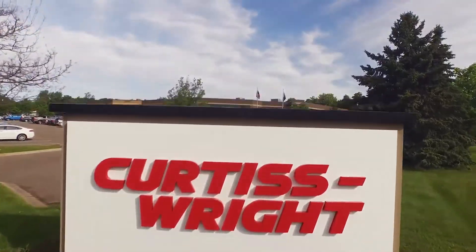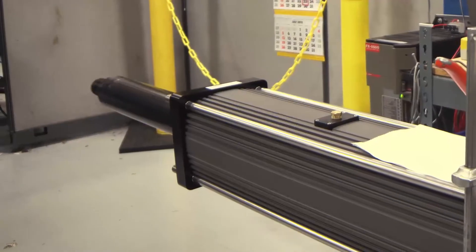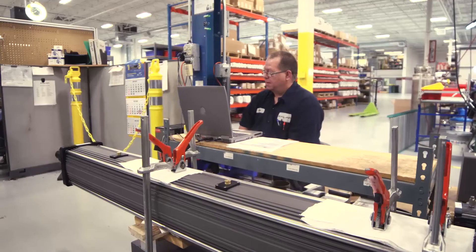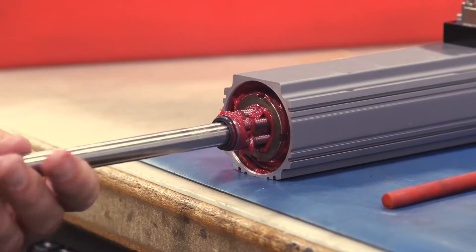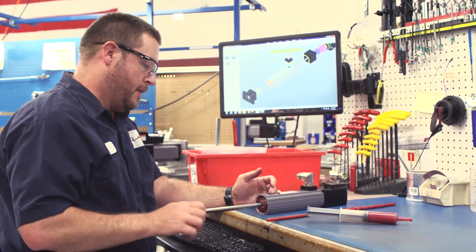Exlar actuators from Curtis Wright — an industry leader in electromechanical actuators that are highly engineered to provide precise, repetitive, controlled motion for mechanical applications that require accurate positioning. Our patented inverted roller screw design allows the motor to be built into the body of the actuator, minimizing the overall package size of the mechanism.